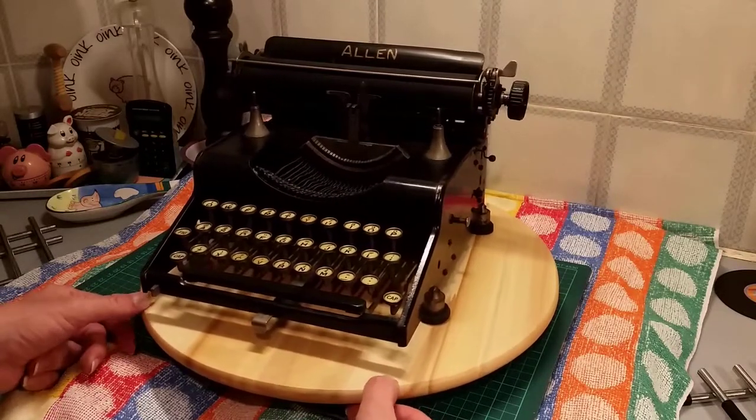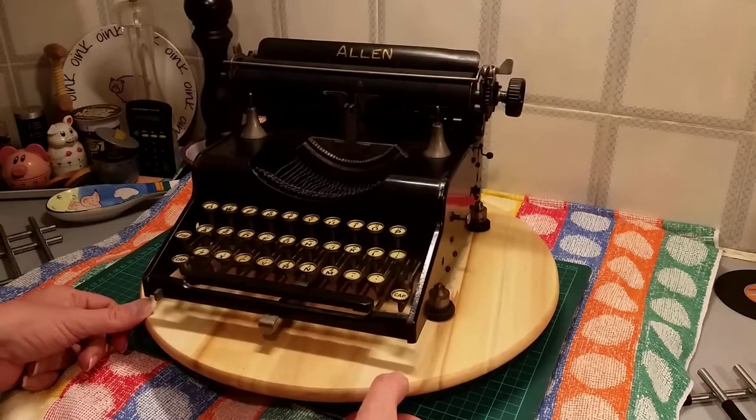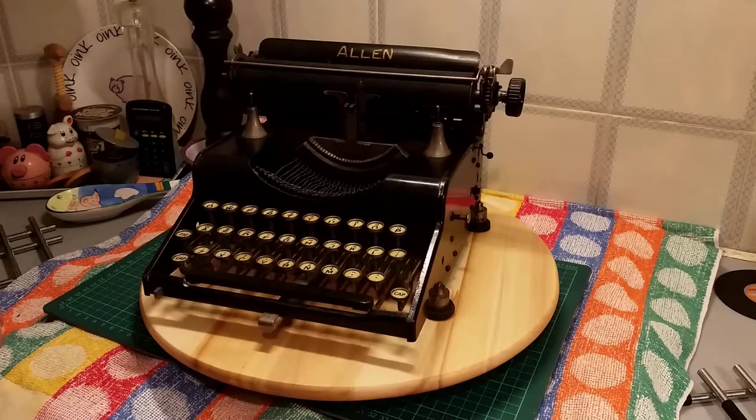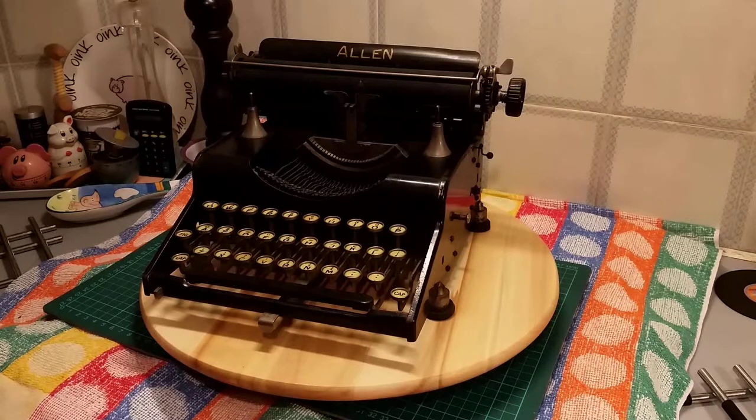Now, made by Richard Utwig. I will put the link to the information I found down below. He had roughly around about 22 patents to his name for different typewriter inventions, and he made the Alan typewriter. Not to be confused with the RC Alan or even a Woody Allen — this is a Alan typewriter, completely different to the RC Alan company.